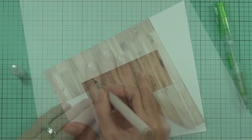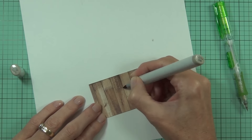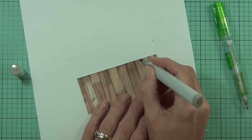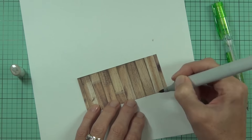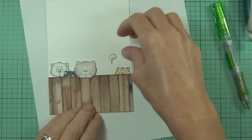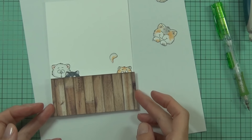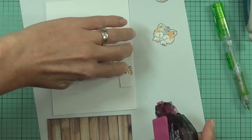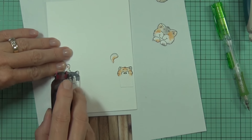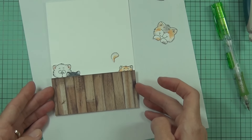My fence is going to be made from some design paper from a paper pad by Simple Stories called Wood and Notebook Basics. I use this paper pad a lot — it's got some great wood grains. To make it look more fancy I've just come in with a Copic marker and altered the design. I've worked out how I want my little kittens to be sitting on the fence and I'm just going to adhere them all together now, using my stamp runner and adding adhesive to the tabs.